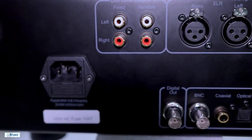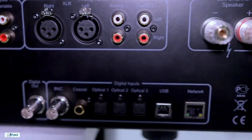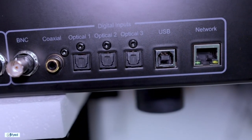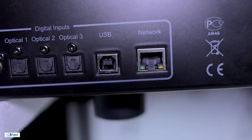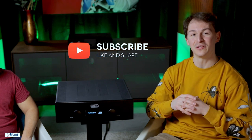The H390 features a full dual mono construction and a damping factor rated at 4,000. In terms of analog inputs, you have a single balanced input and two RCA inputs. On the digital side, you have a multitude of coax, optical, USB, and also a network connection. Connectivity is a little stripped back, but it is Roon ready, AirPlay and Spotify Connect compatible, and also features UPnP streaming.